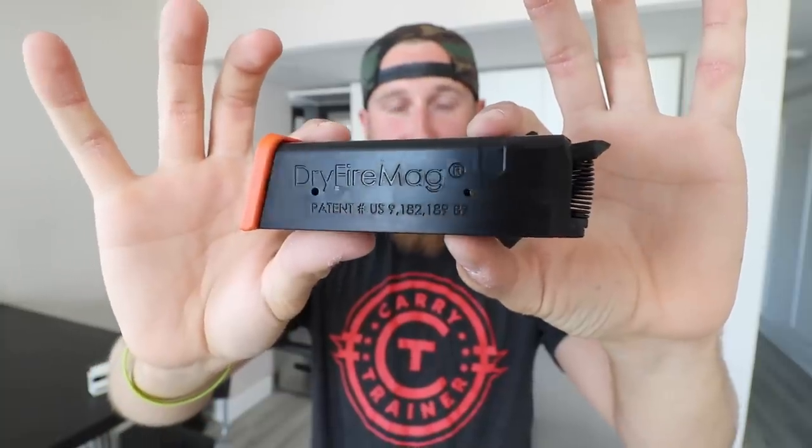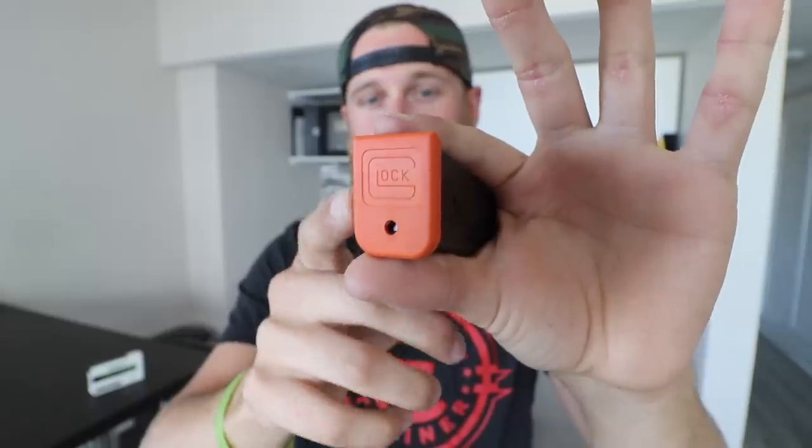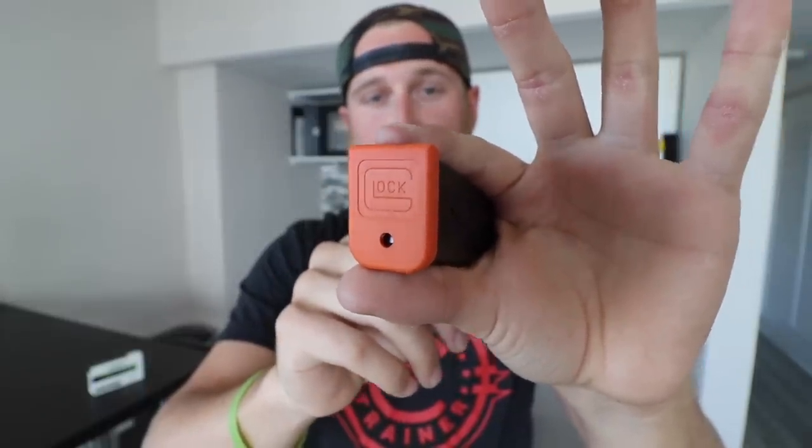Without further ado, let's get into the first one that a lot of people have been asking me questions on ever since I opened it in a mail time video. This is the Original Dry Fire Magazine. If you ever caught me on one of my Instagram live streams, there's a really good chance that you saw me playing with this. As you can see on the orange base plate, this is the model for a Glock.